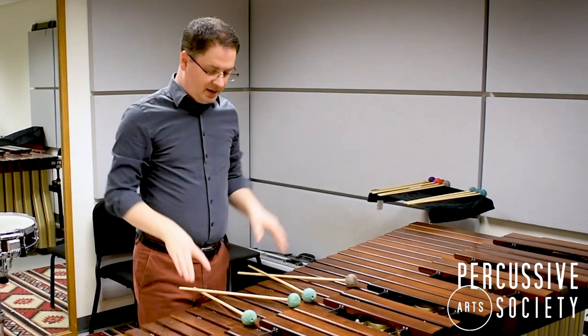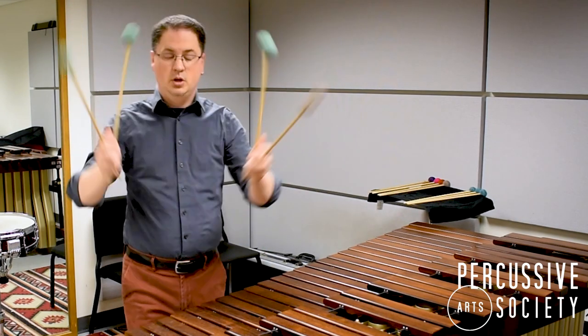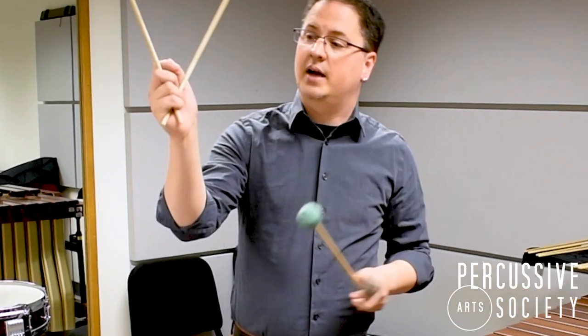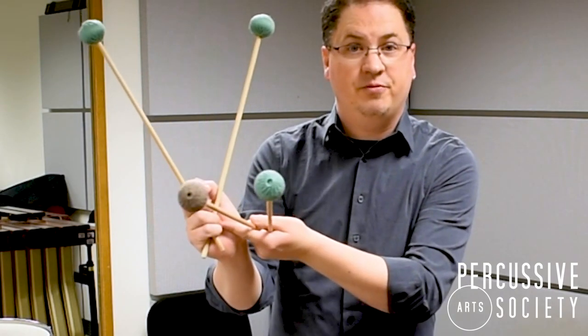Have it so that your index finger goes in between the two sets of mallets, and then simply pick up. What you'll notice with traditional grip is that the mallets are actually going to cross near the base of your palm, kind of underneath your pinky and ring finger.